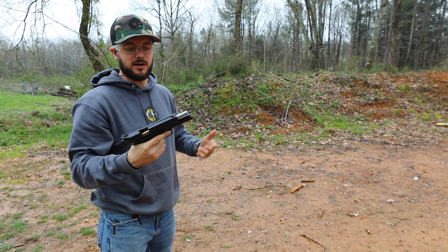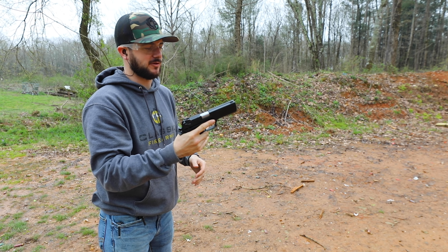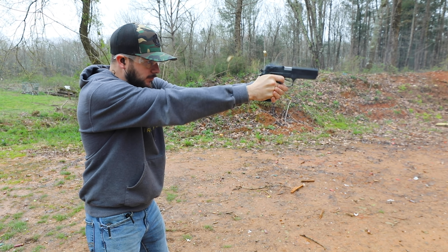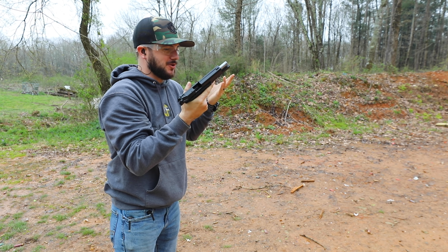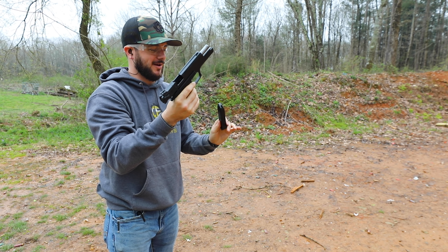Got the Zagana T out here at Take Aim Range, 15-round mag, let's get my first couple of shots in with this guy. Hardly any recoil — feels great.